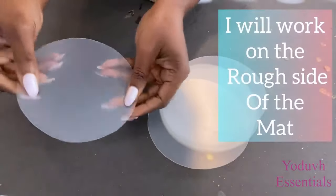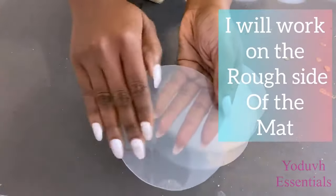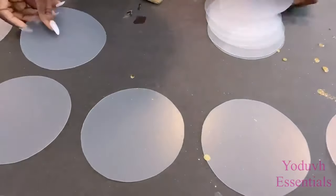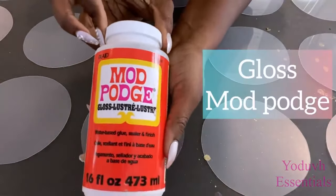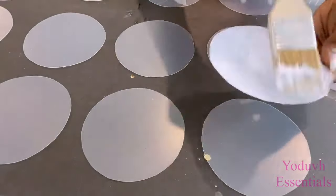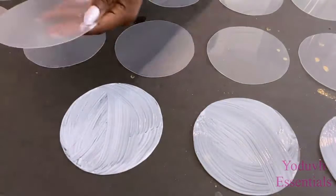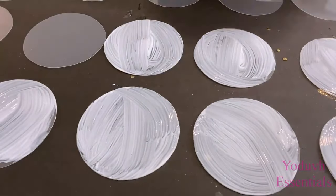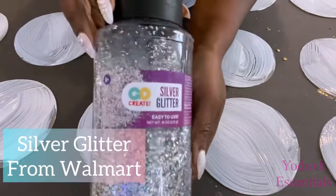One side of the chopping mat is smoother than the other side, so I'm going to be working on the rough side. This is because the design holds better on the rougher side. Now I'm going to be covering the shapes with Mod Podge and then I'm going to have glitter sprinkled all over them.